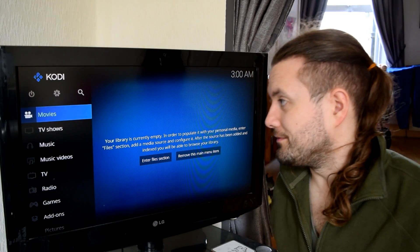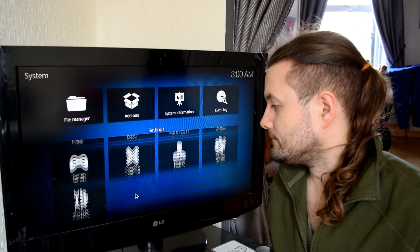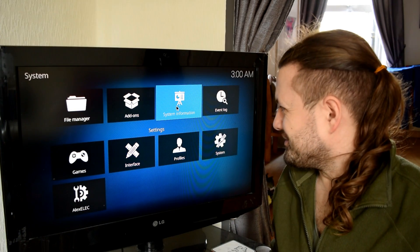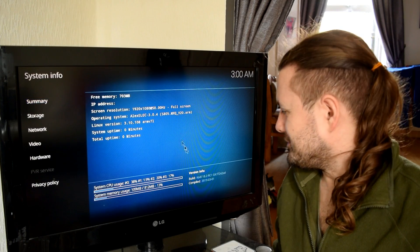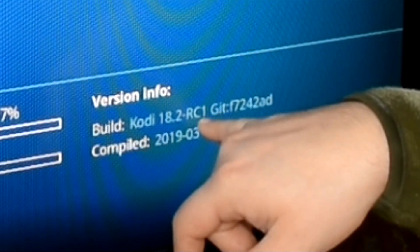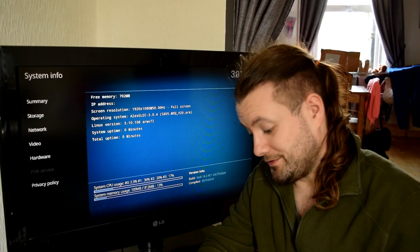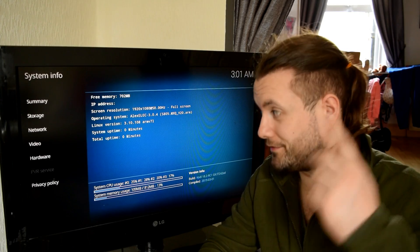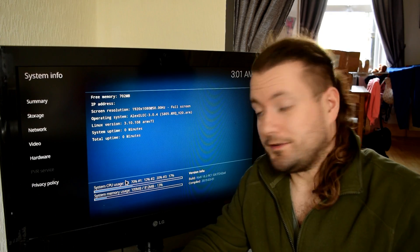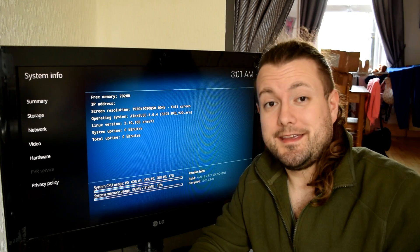If I use this mouse and go to System — System Information — it says here: build Kodi 18.2, Release Candidate 1, compiled on the 1st of March. That's probably why I missed it, because I was in the thick of the loft conversion. So there you have it — it's the latest version of Kodi, 18.2, running on an MXQ box. To me, that is fantastic.